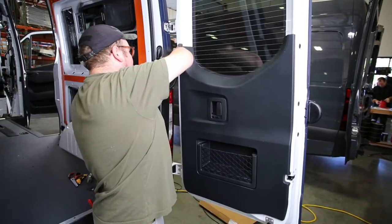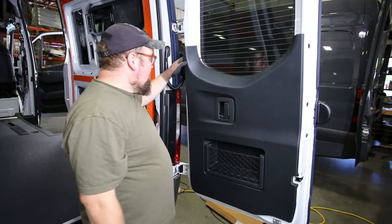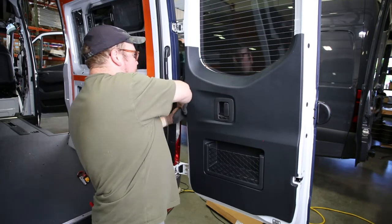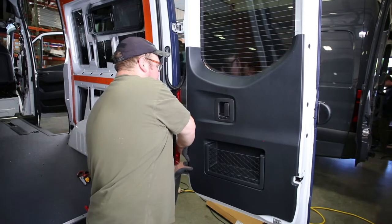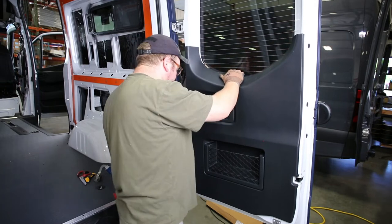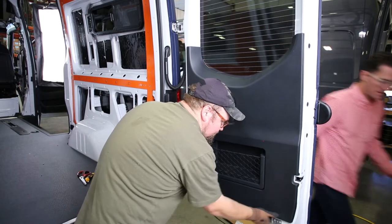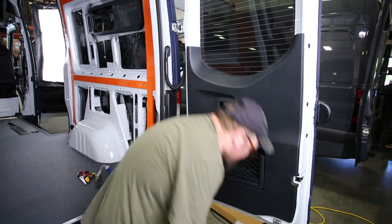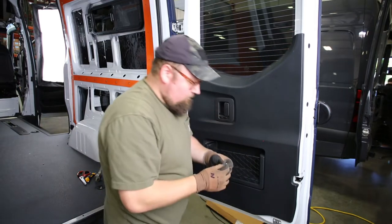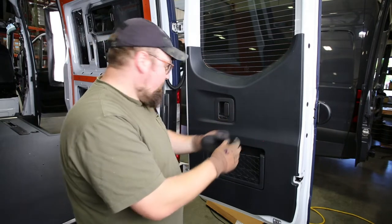What I'll typically do is I'll find a spot with some flexibility and just start working my hands back there, and then you'll feel some pretty positive snaps. That's what you want to do — you're not breaking the panel, you just want to get some good pops going. Just kind of work your way around the perimeter. Sometimes you're going to notice these little gaskets falling out, and you want to make sure you hold on to those because those are important.